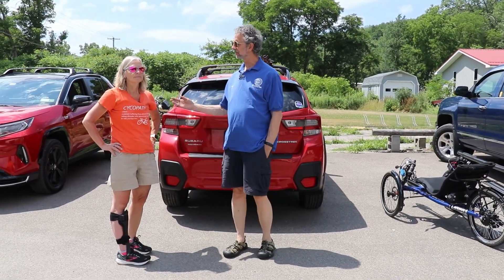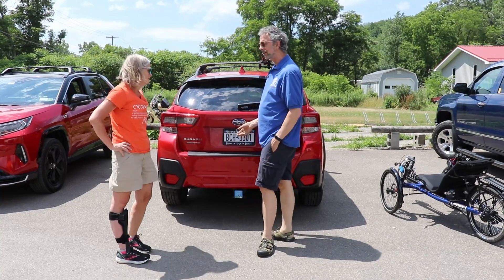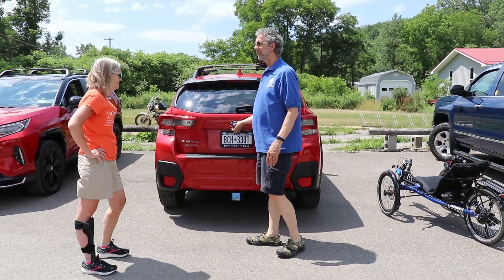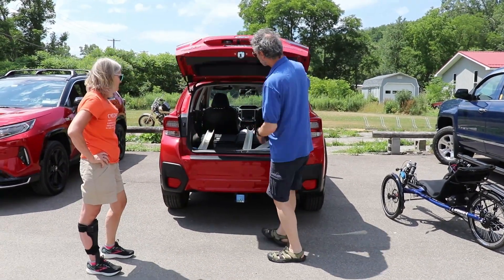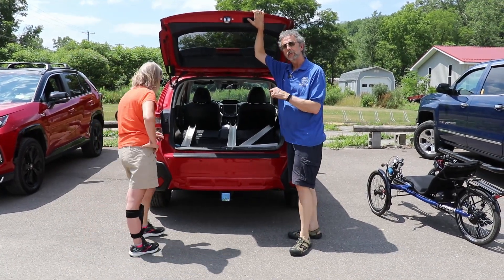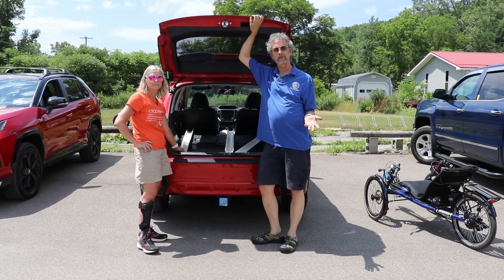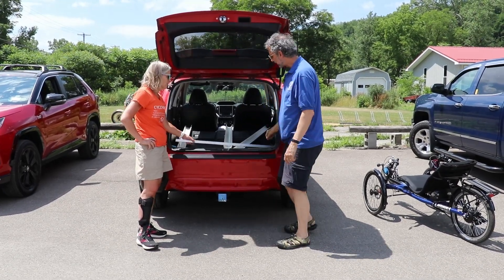I'm Peter from the Bicycle Man and this is Karen. Karen's husband is an ingenious man. He's not here today to protect himself, so we're gonna pick on him. He has made a ramp to get her trike in the car because Karen has an Avenue trike with an electric assist on it. It's too heavy for her to pick up. So this is what he did.